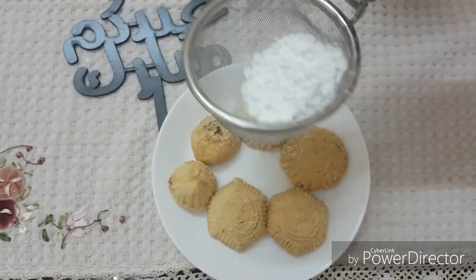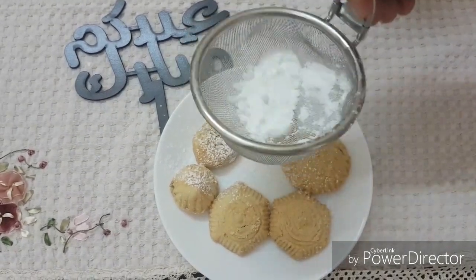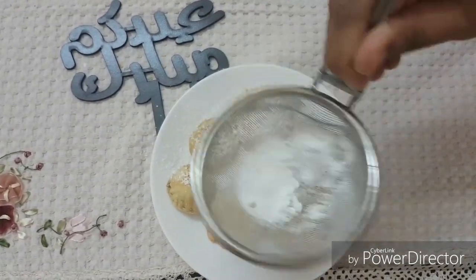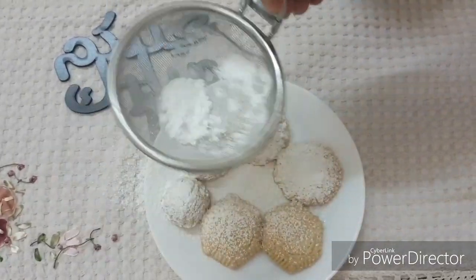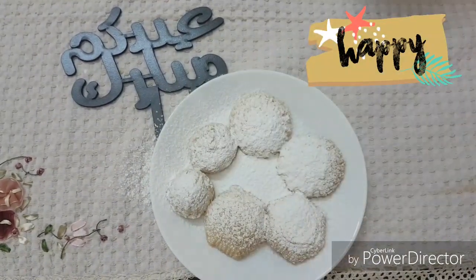On the day of Eid, we start to sprinkle it — just at presentation — with icing sugar. This sprinkling of icing sugar gives it the delicious result. If you remember, in our components we didn't add any sugar, just a little for the yeast. So this icing sugar is the one that gives it the sweetness.